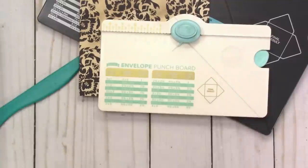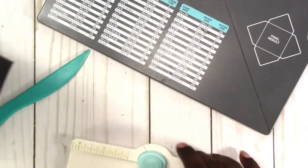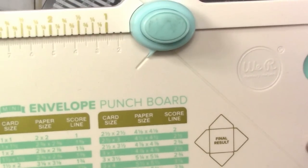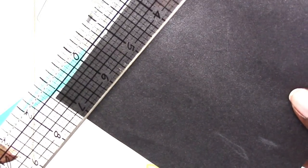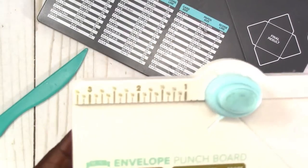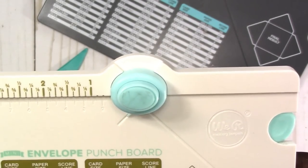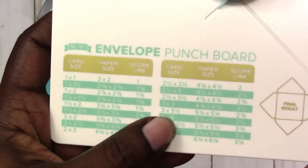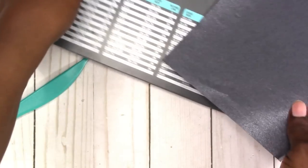We'll try another one with the small punch board. I have a piece of black vellum with kind of a shimmer to it, so I'm going to use this to make the envelope. Let me see how much vellum I have first — it's about six by seven inches, so I don't want to go too big. I'm going to do three by three and a half, which means I need to cut my vellum at five and a quarter by five and a quarter.